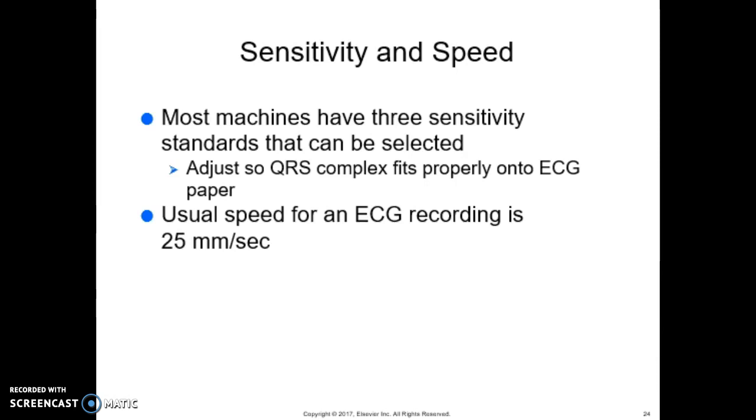Most machines have three sensitivity standards that can be selected — adjust so that the QRS complex fits properly onto the ECG paper. Usually the speed is about 25 millimeters per second. If the patient's heart rate is very rapid, or if certain parts of the complex are too close together, you may need to run it at double speed — 50 millimeters per second — which extends the recording to twice the normal length.